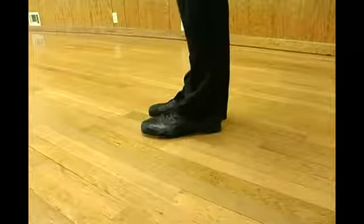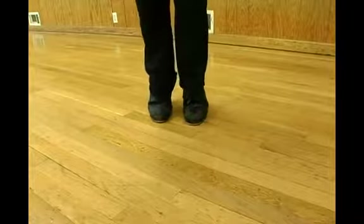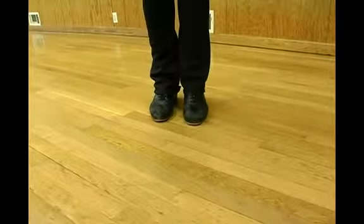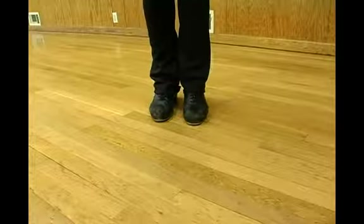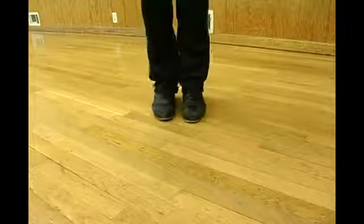You can also do the heel change from your left to right foot. The ball to flat is standing on one foot on the ball and then going to a flat foot, and of course you can do that with the left foot too.